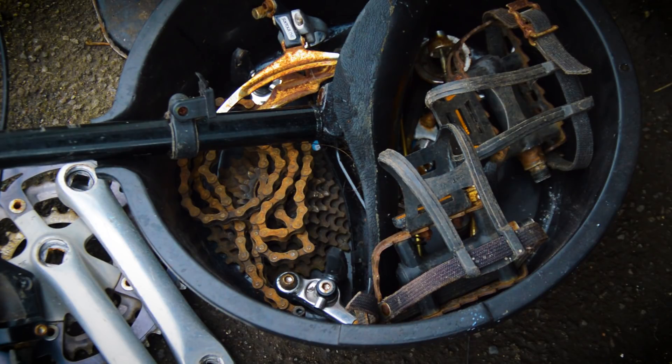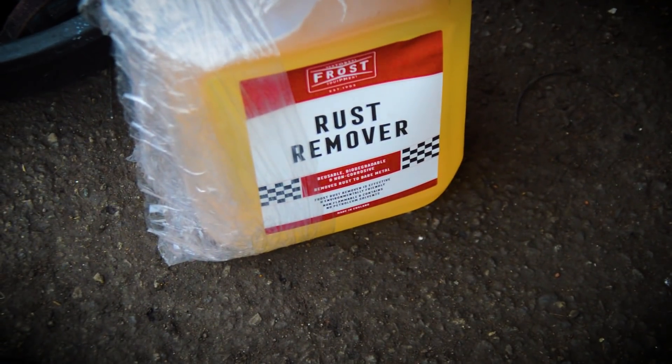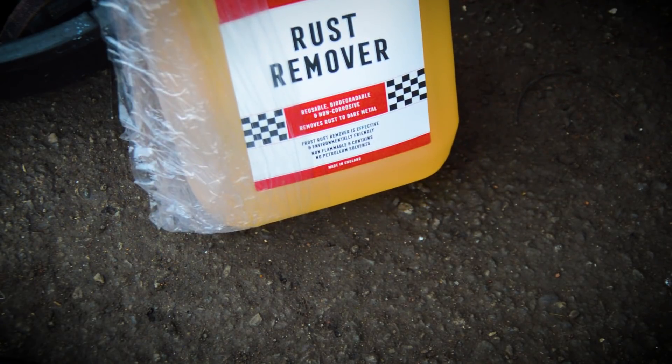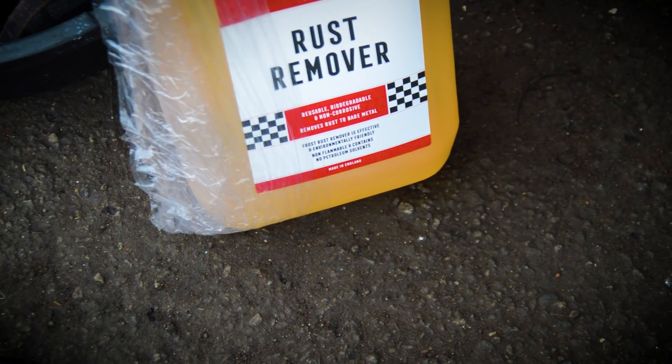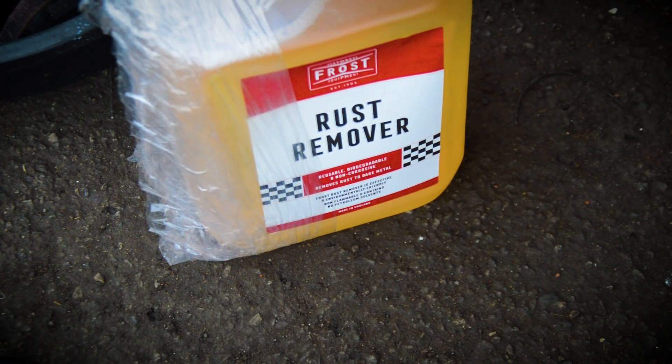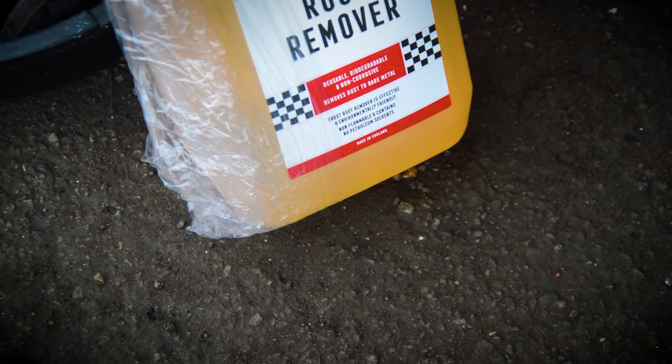The stuff I'm using is like Evaporust but it's the UK supplier of it — supplied by Frost, who do equipment and car restoration. They do have specific Evaporust stuff on their website but it wasn't available, so this is their version. I'm hoping it works exactly like Evaporust where you can reuse it. It says: reusable, biodegradable, non-corrosive, removes rust to bare metal.